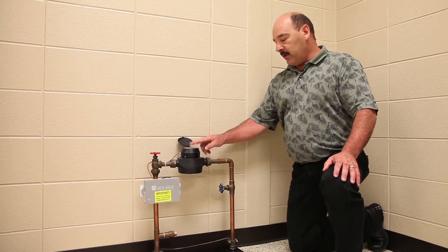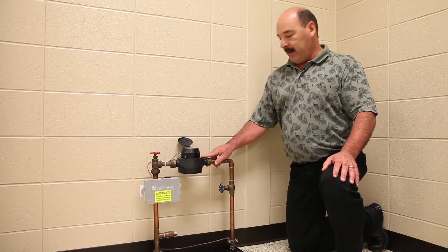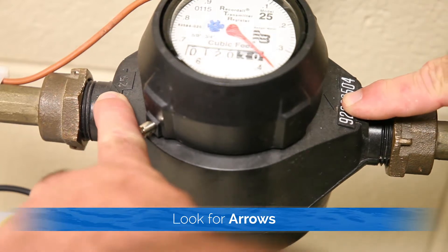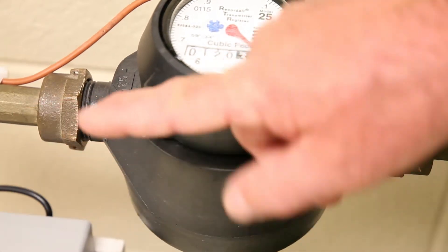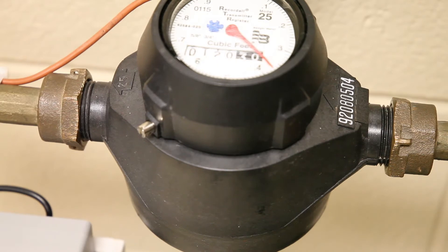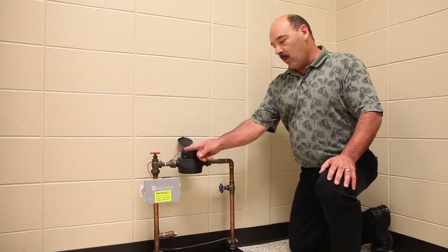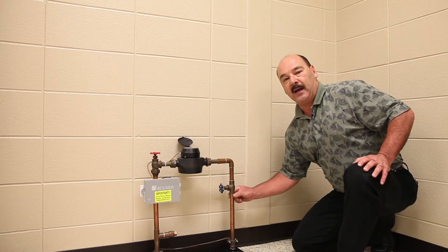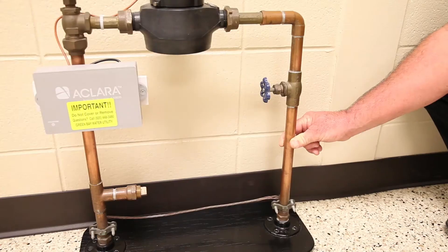When you find your water meter, you're going to want to look for the two arrows on it. It'll tell you which direction the water is flowing — follow that back down through the floor. When you see the water is flowing this way, you know the water is coming from here, and this is the pipe you want to find the material type of.